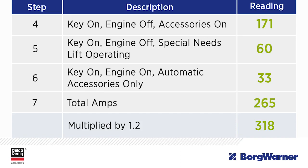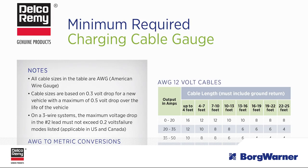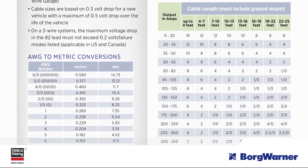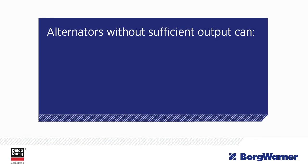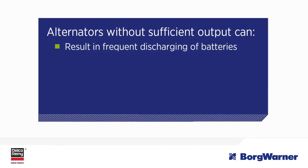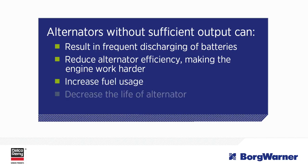If this isn't the case, then it is recommended you replace the alternator with a higher amperage unit. If you are installing a higher output alternator, you need to also verify that your charging cables are sized appropriately for the higher output of your new alternator. The chart on the screen serves as a good reference guide and is available on our website. An alternator without sufficient output could result in frequent discharging of batteries, reduced alternator efficiency, making the engine work harder, increased fuel usage, decreased life of the alternator, and starting issues.